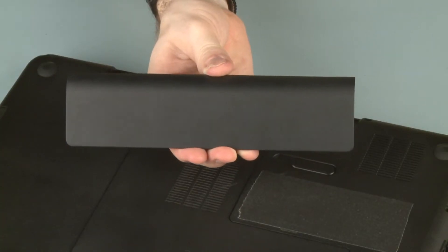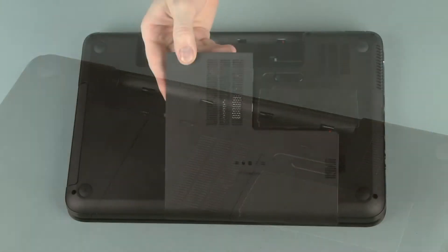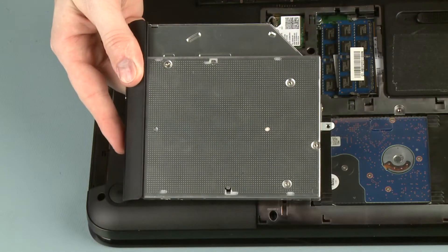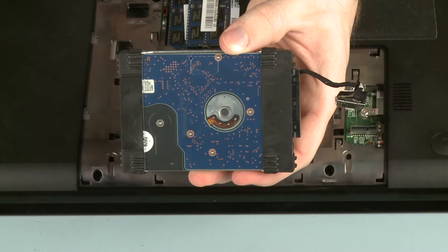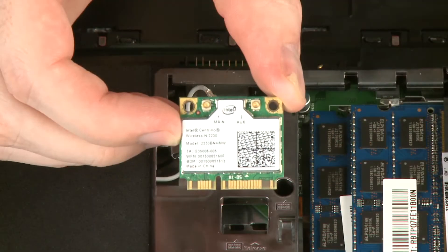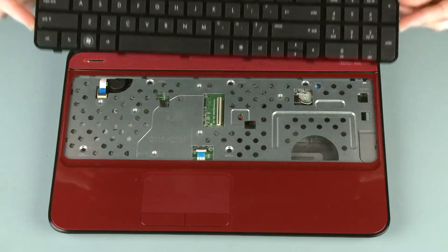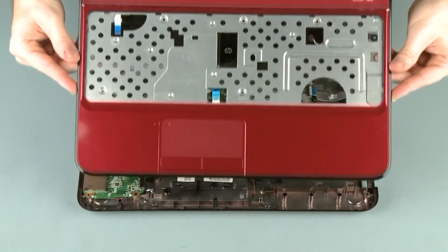Before you begin, remove the battery, surface cover, optical drive, hard disk drive, wireless module, keyboard, and top cover.